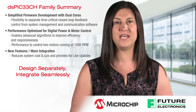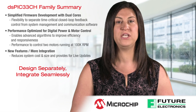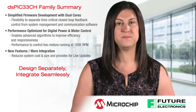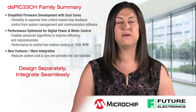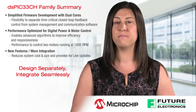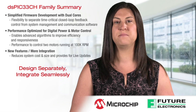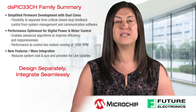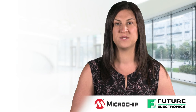The DSPIC33CH is designed specifically to facilitate independent code development for each core by separate design teams and allows seamless integration when they are brought together in one chip. For example, in a digital power supply, the slave core manages the math-intensive algorithms, while the master core independently manages the PMBUS protocol stack and provides system monitoring functions, increasing overall system performance and responsiveness.